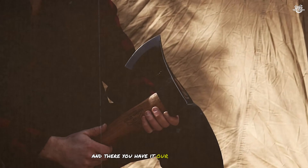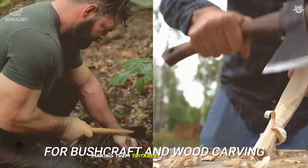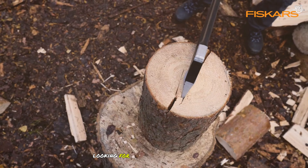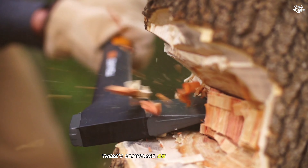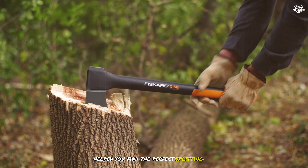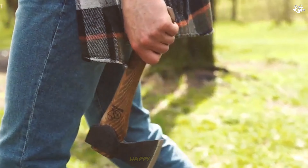And there you have it — our Top 7 Splitting Axes. Each of these tools offers unique features and benefits, making them suitable for different types of users and tasks. Whether you're a homeowner looking for an affordable and reliable axe, or a professional in need of a powerful and precise tool, there's something on this list for everyone. We hope this review has helped you find the perfect splitting axe for your needs. Don't forget to like, comment, and subscribe for more reviews and outdoor tips. Happy splitting!